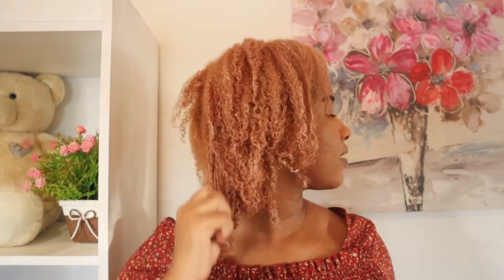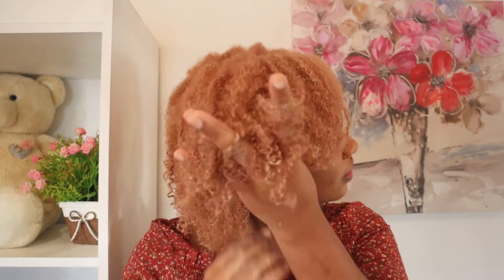I absolutely love how my hair feels, and I still cannot get over the smell — it smells awesome. I have it all over my hair and it feels pretty moisturized. I love that I can run my fingers through my hair. I'm going to check the jar for timing: it says up to 30 minutes without heat, or 10 to 15 minutes under a hooded dryer. I don't have a hooded dryer, so I'll leave this in for 30 minutes, then rinse it out.